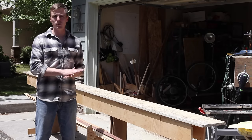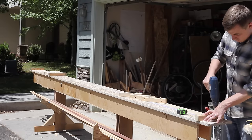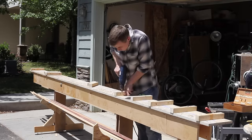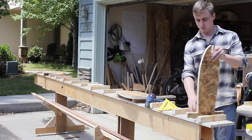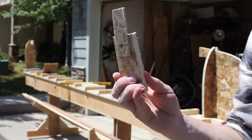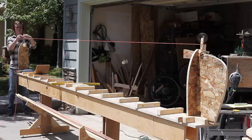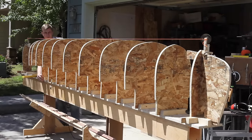The next step is to mount the molds onto the strong back. I snap a chalk line down the middle, then I mount 2x2 blocks at one-foot intervals, leaving about five inches on each end of the table. I mount the end pieces first, then I clamp this little thing to the stem mold so that I can tie a string from one end to the other. Now I'll mount the rest of the molds and use my chalk line and the string to make sure all my molds are centered.